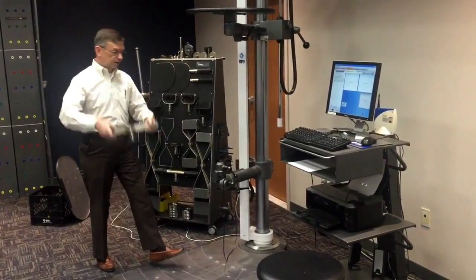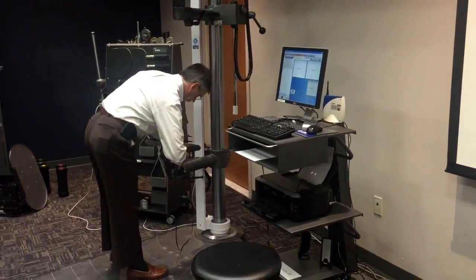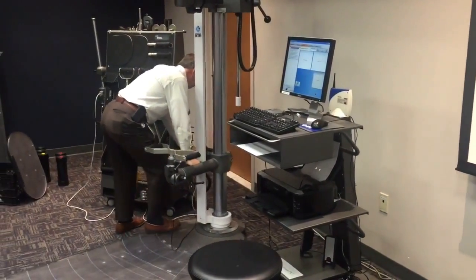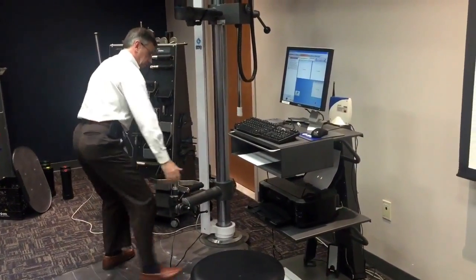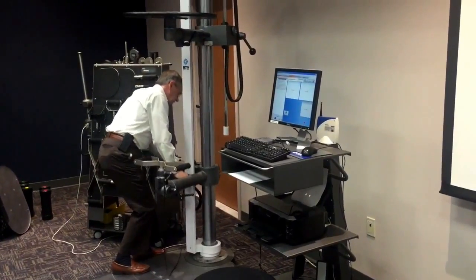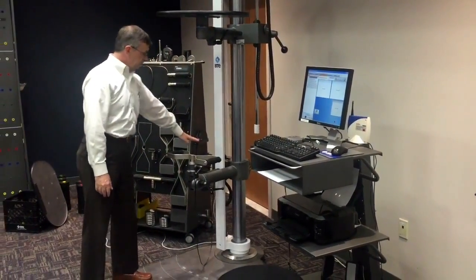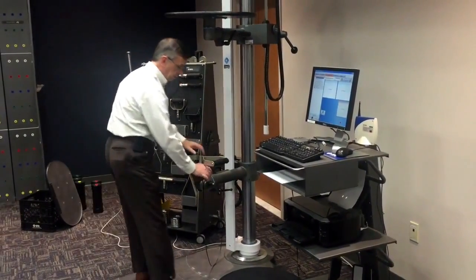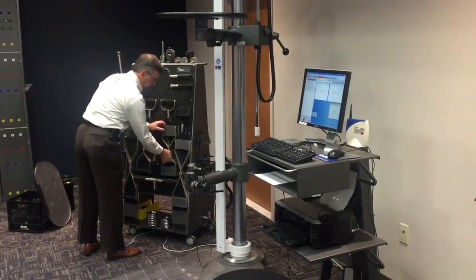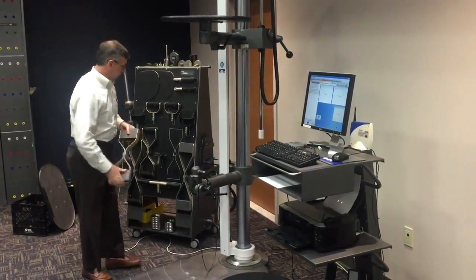Or if we want a double handle lift, that can be placed in here as well — locked into place, adjust the height, so if we want somebody lifting from low or anywhere in between. Pretty easy to adjust, lock into place. There's a height recording over here. Even the height is recorded in the software for reproducibility purposes. If we want to use handles that are a little flatter, more like lifting a box, we can switch to those.